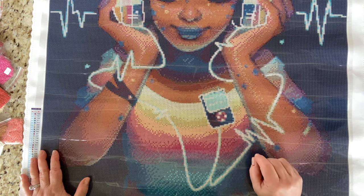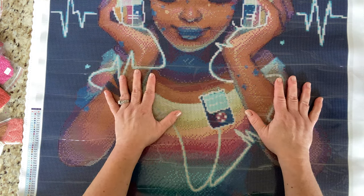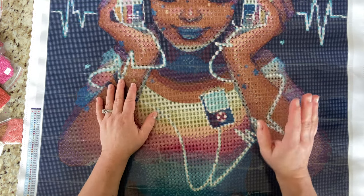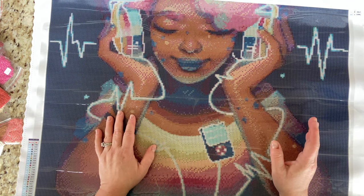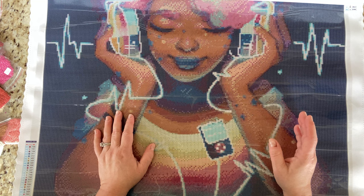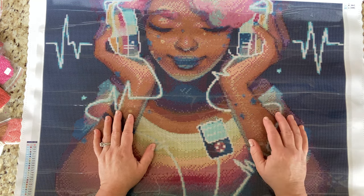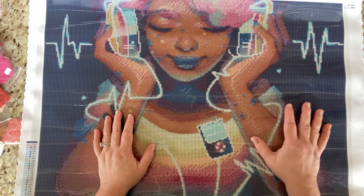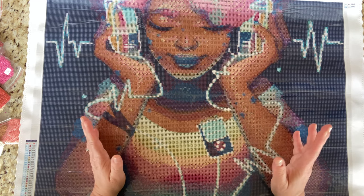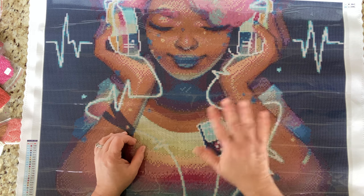He is getting done this month unless something weird happens. Thank you so much for voting, and thank you so much for watching. I hope you enjoyed seeing this as much as I do. Follow me on Instagram at one fun diamond painter if you want to see the progress photos. Be on the lookout at the end of the month to see how far I've gotten, or a post review if I get her finished. I hope you have a wonderful rest of your day and I hope you get to do a little diamond painting. Bye!